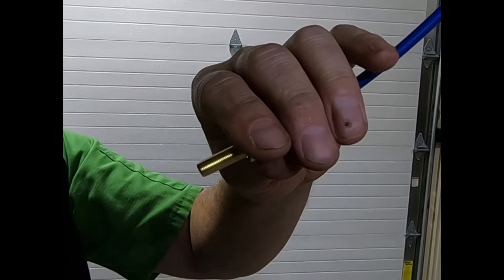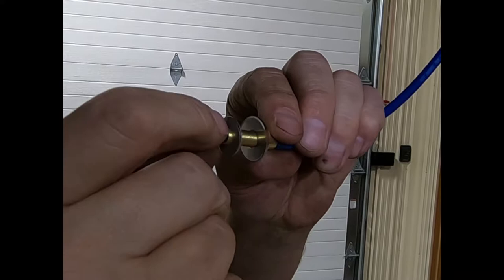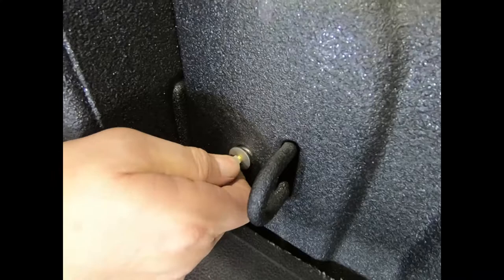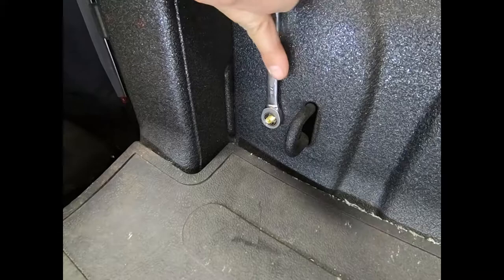The air fill line is secured. Fill system to 100 psi and leak check connections with soapy water, and double check all fasteners for securement.